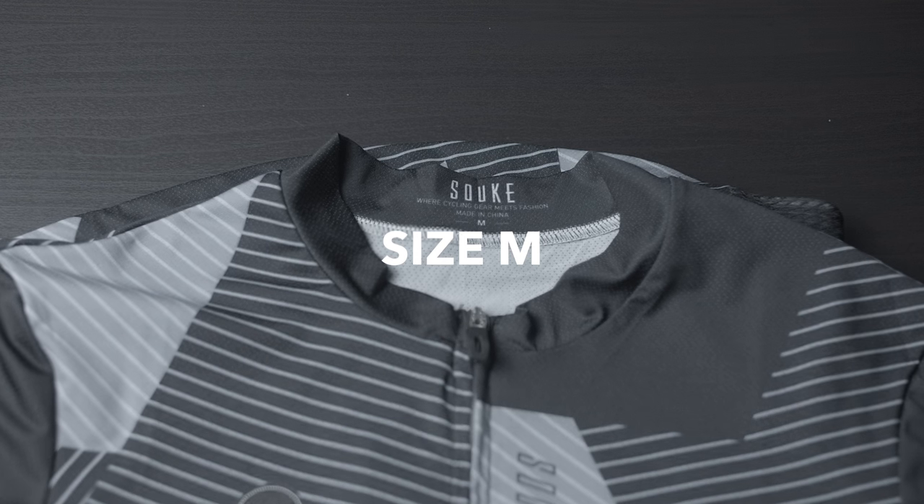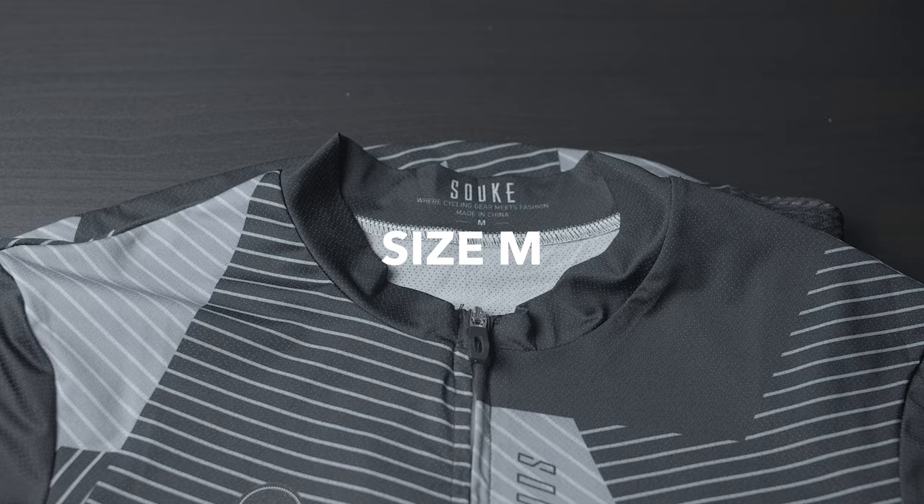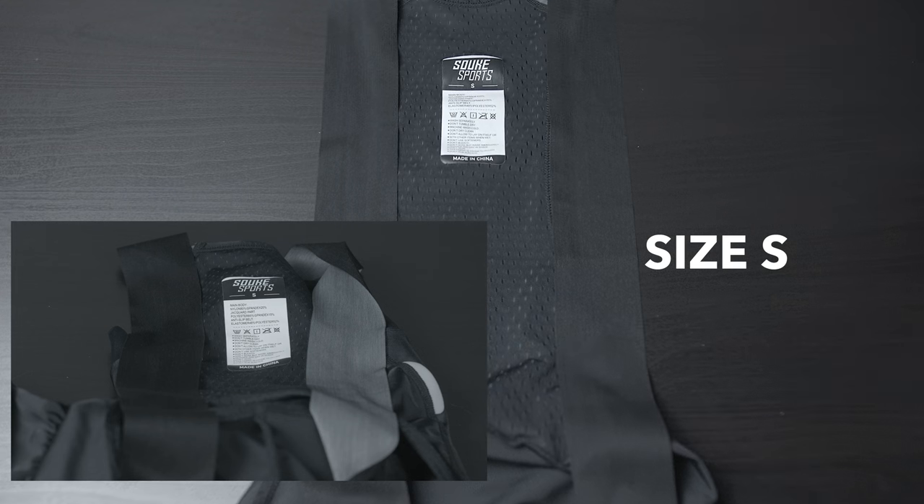To give you an example: I'm 5'10", 70 kg, and usually when it comes to the jersey I'm a large, and when it comes to the bib I'm a medium. However, when it comes to the Souq cycling jersey, I'm a medium, and when it comes to the Souq bib shorts, I'm a small — and those sizes fit me perfectly.